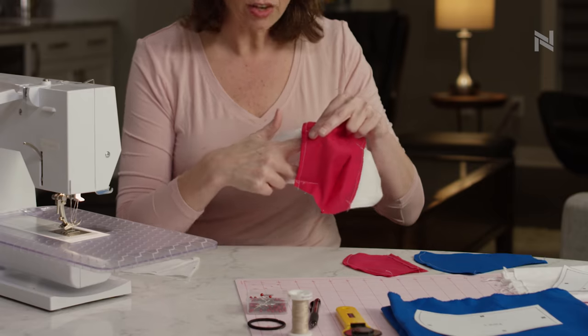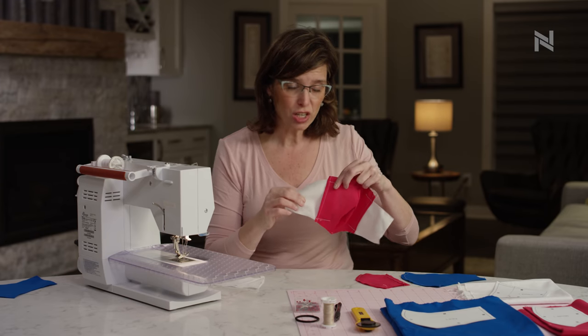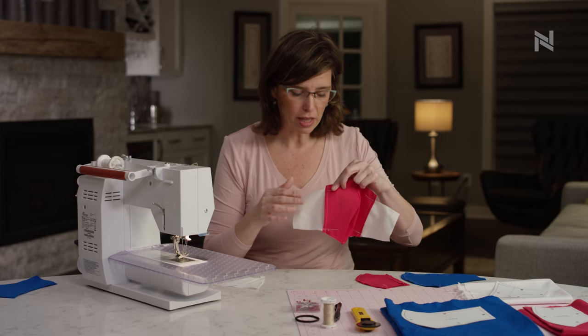And this is how you're going to end up with your pocket on the back of the mask for your filter. So even though it's a little challenging your first one or two times, it's worth it in the long run to make that pocket.